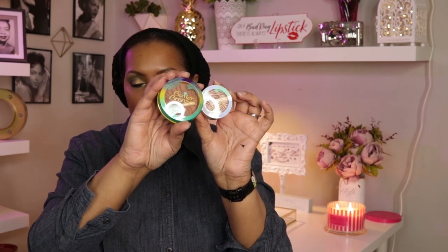I pulled out two new products from last week's haul: the Physician's Formula Butter Highlight and the Butter Bronzer, both of which I used today.